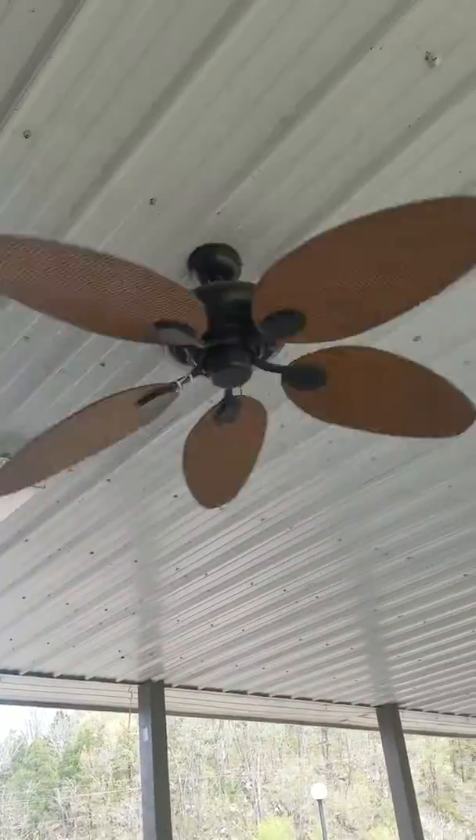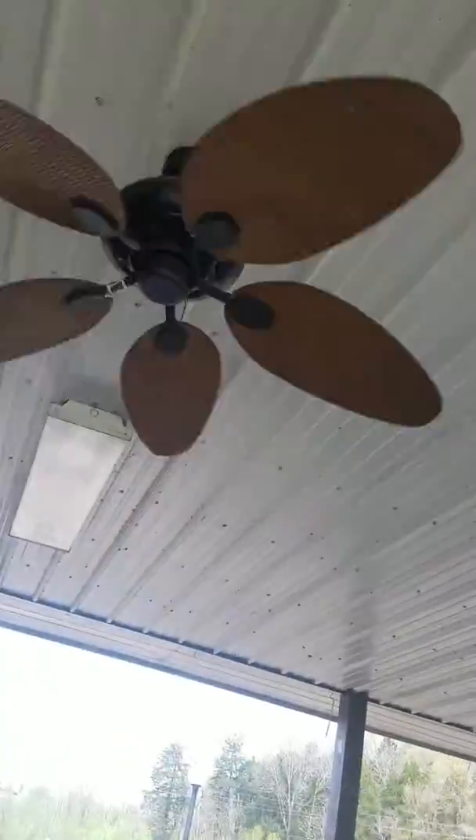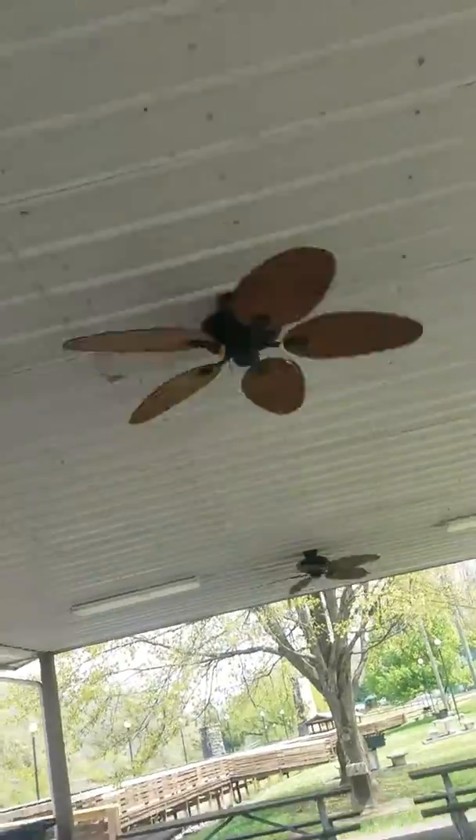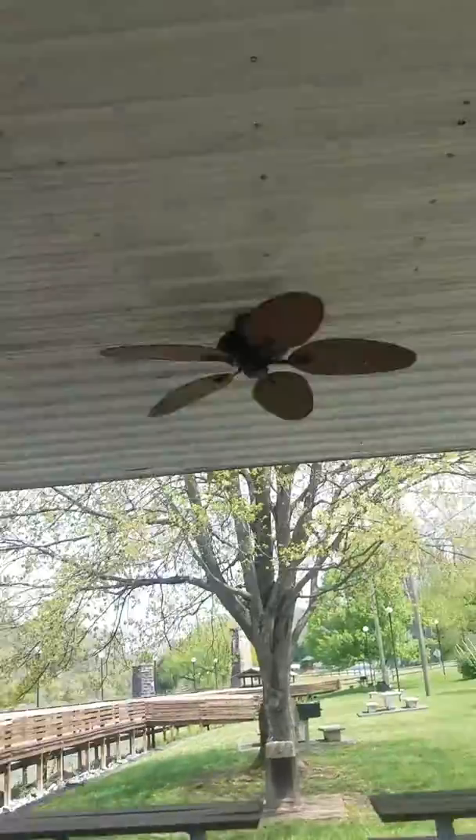So here they come on. There's that Harbor Breeze Tieman. That one's going pretty fast. I think they're all on different speeds. This one's on medium. This one's actually wobbling a little bit. This one's on high. I can probably feel no air from it — absolutely no air, I can't feel anything.